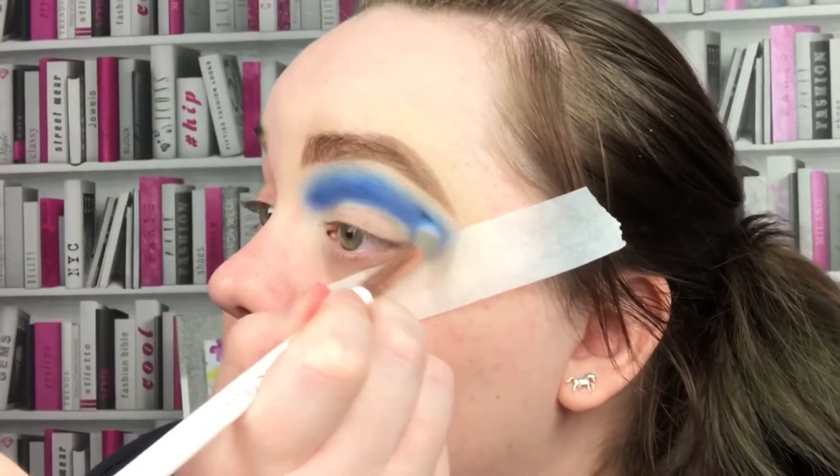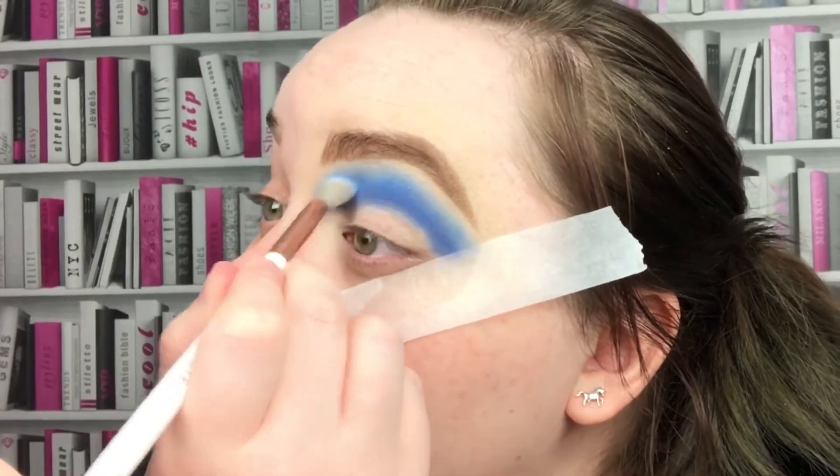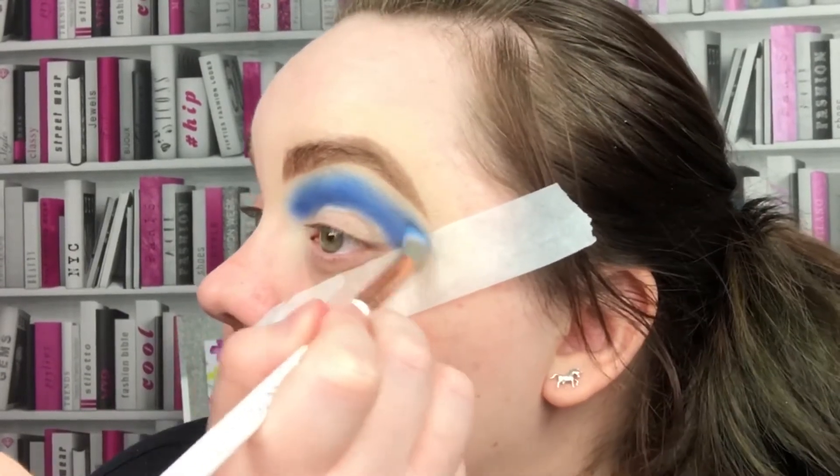Just repeat all those steps until you get the colour intensity that you want. It doesn't matter how many layers you do or how many times you go back in and blend — just keep going until you're happy with the colour payoff. Obviously if you're in a rush I probably wouldn't spend as long as I am.